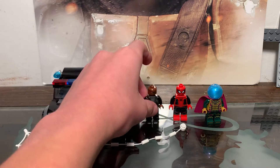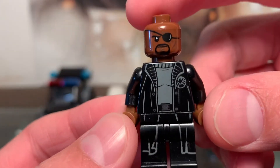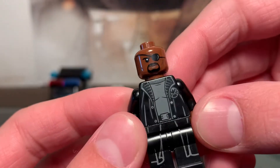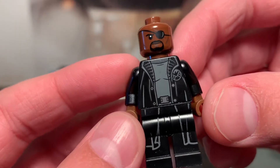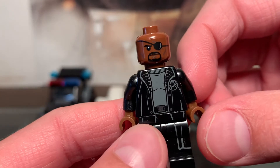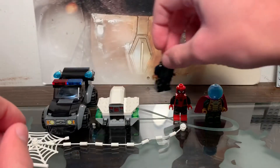Starting off with the minifigures, we'll start with Nick Fury. He is the more generic design we've been getting. I think he first came in the Spider-Man Far From Home sets about two years ago. He's pretty basic, but it's always nice to get more. You can get him in a pretty cheap set — nice printing, pretty cool. He's just come in a couple of sets now.